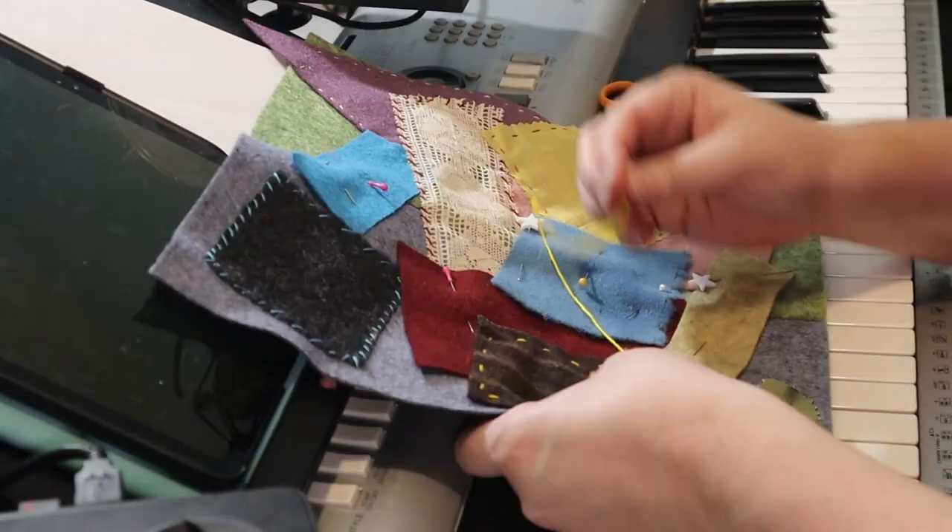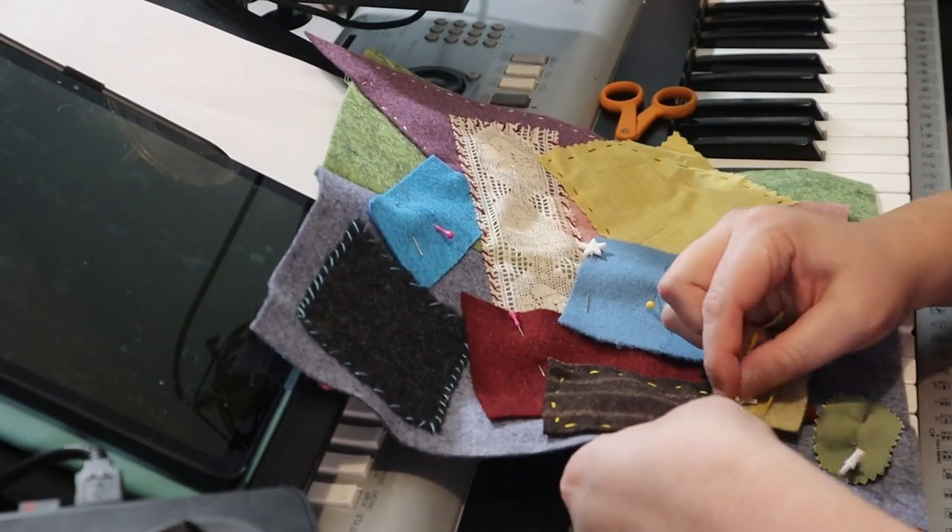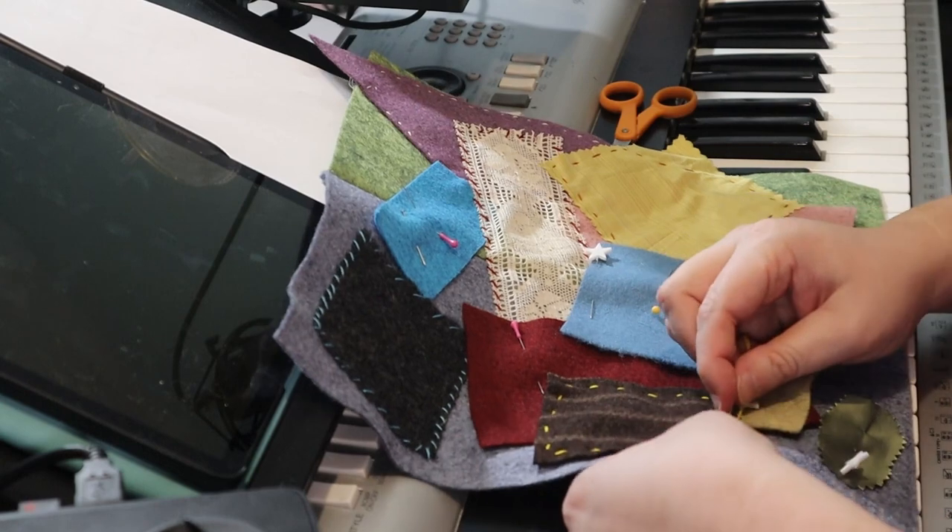I worked on the back patches while waiting for a student. I wasn't fussy about perfect stitch lengths — I really wanted it to look rustic and handmade.